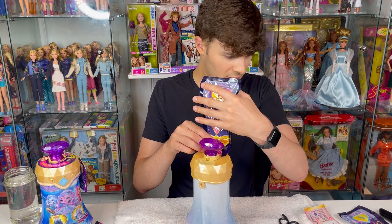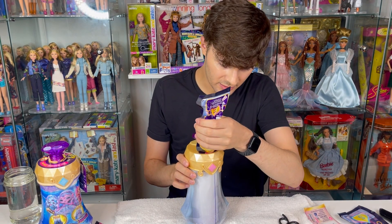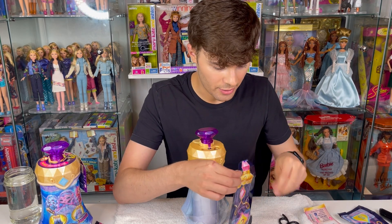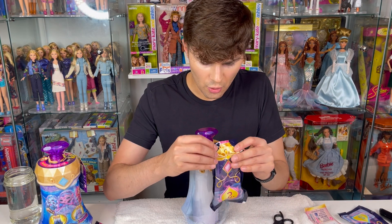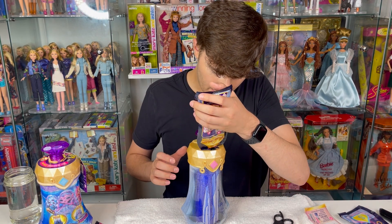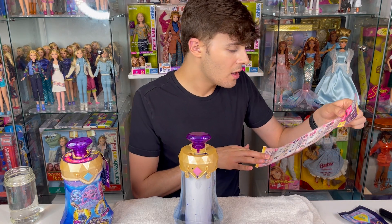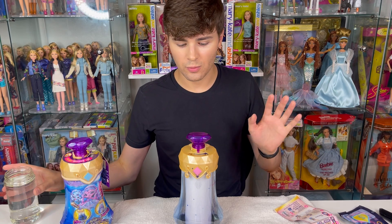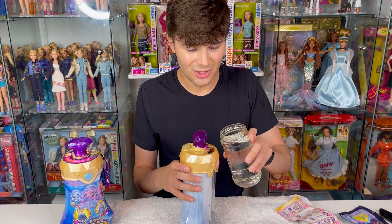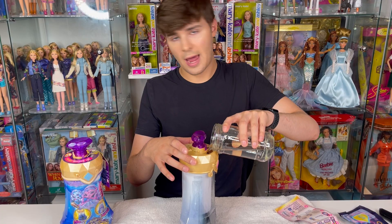So we need to cut this — I think you could maybe not use scissors if you don't feel like it. We need to fold this over and pour it in. Oh, this is like a very bright, vibrant blue. Fold it and pour carefully — definitely have a towel handy. Step three is to fill the potion bottle with water. It doesn't say warm or cold, so I'm using room temperature tap water. There's a little line that indicates how much water to add.